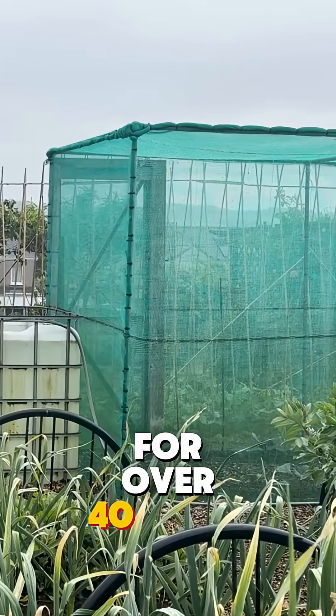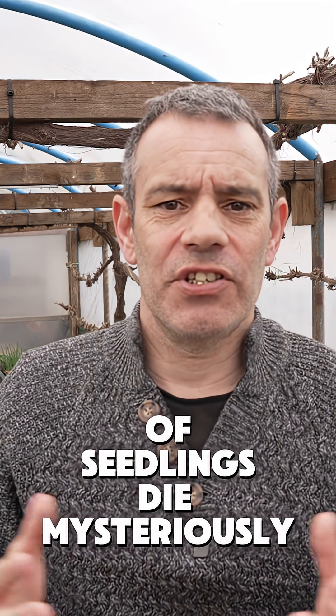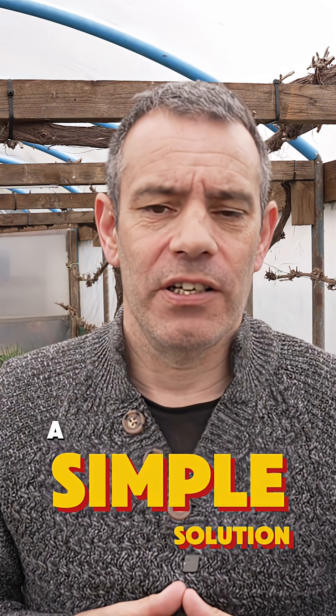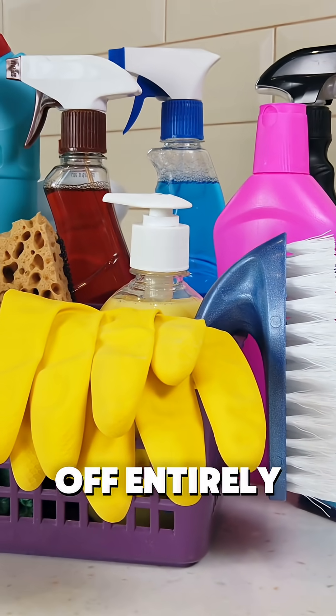I've been growing plants for over 40 years and I've seen thousands of seedlings die mysteriously overnight. What gardeners don't realise is that this common problem has a simple solution. Turns out a household item you already own can prevent damping off entirely.